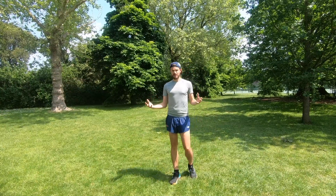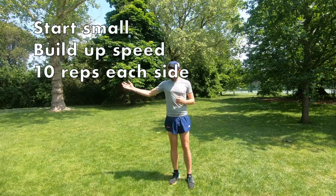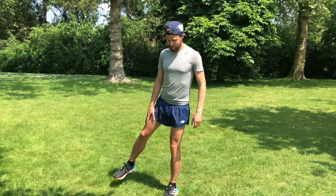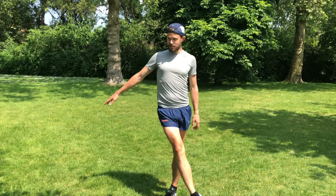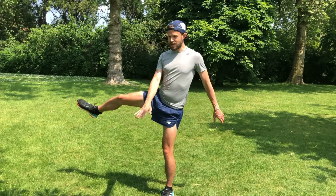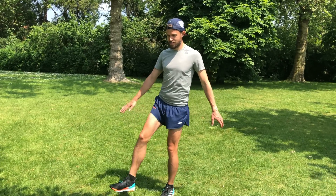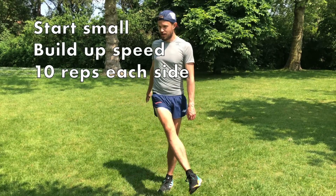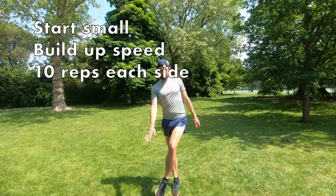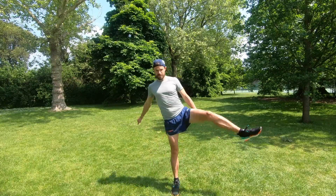Just after that, you want to do it the other way — side to side. You're putting that leg across and then swinging it out. Across and swing it out. You want to do about ten of those on each side, then switch and do the other leg.